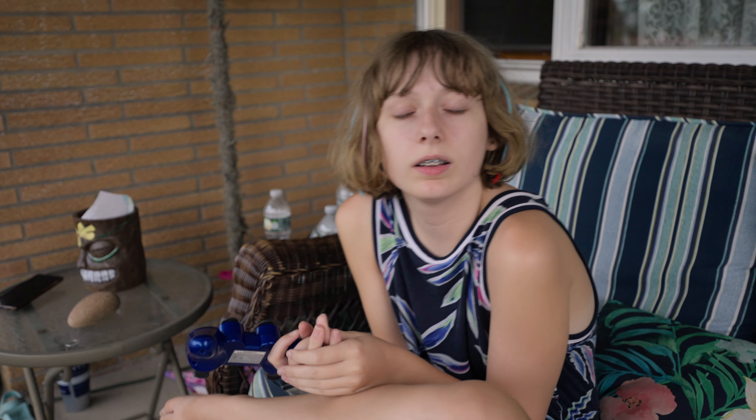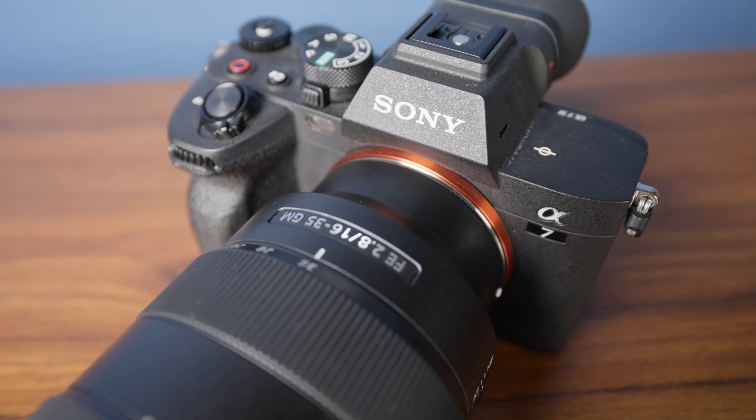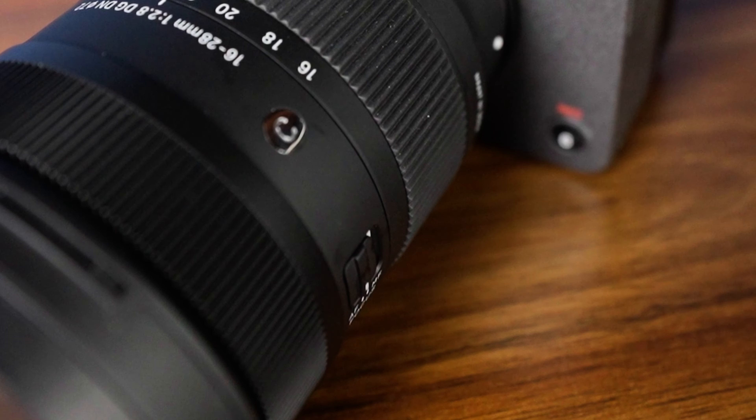Very light, very compact. This lens is a short 16 to 28 millimeter zoom. It is f2.8, so it's really light and compact. I'm really enjoying using it because it's a lot lighter than my Sony 16 to 35. That thing is pretty heavy — that's almost two pounds. This lens is about a pound, so it's about half the weight. And it's really nice, short, and compact. It also has a manual and autofocus switch, so you can easily switch between manual and autofocus pretty easily.